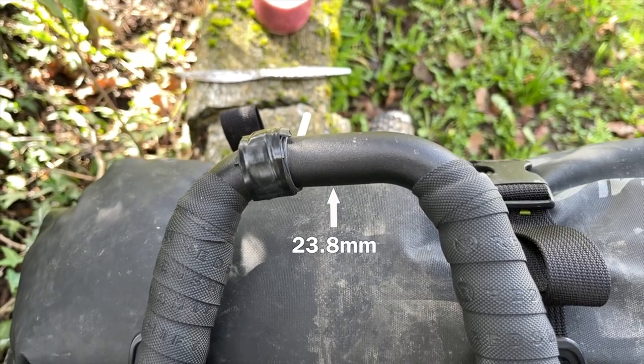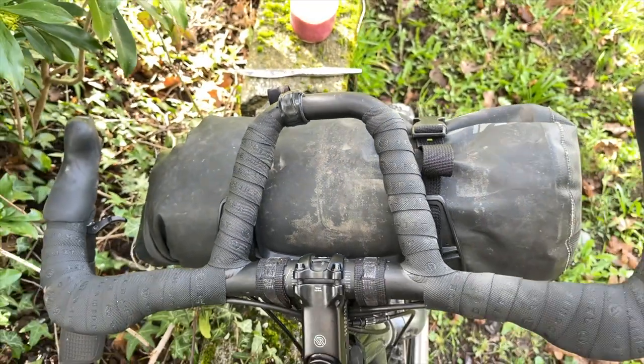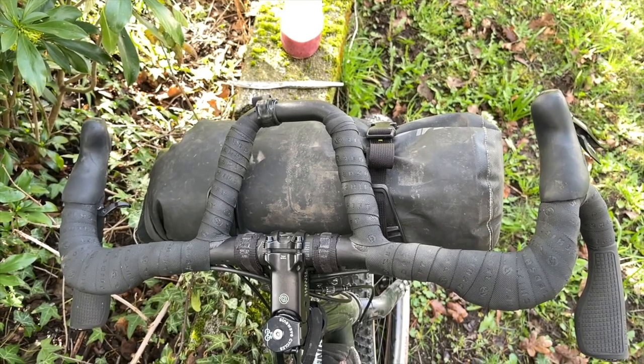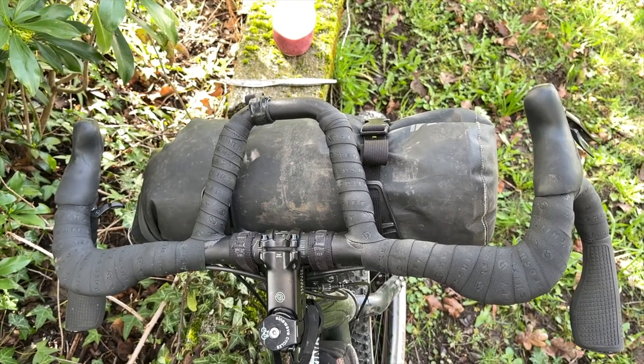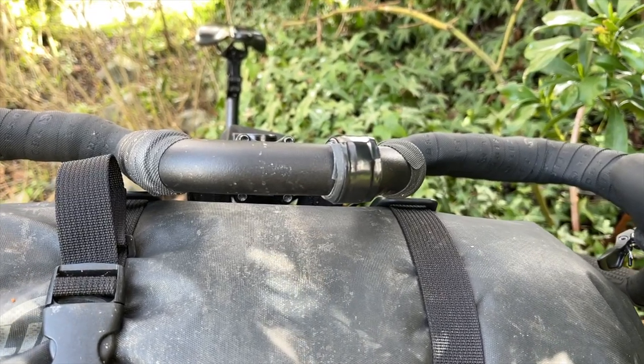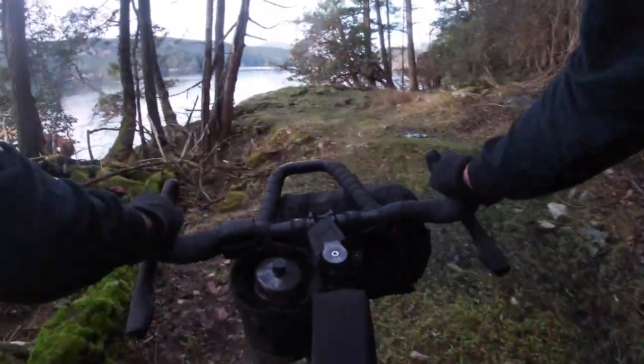With that said, the 31.8 millimeter stem clamp diameter is too wide to fit the mounting bracket for my Garmin GPS unit, and the endurance loop itself has a diameter of 23.8 millimeters, which is too narrow for the mounting bracket. Not a big deal, but something you should know before purchasing. For a quick fix, I just wrapped a piece of old tube around the top of the endurance bar and wrapped it in tape.